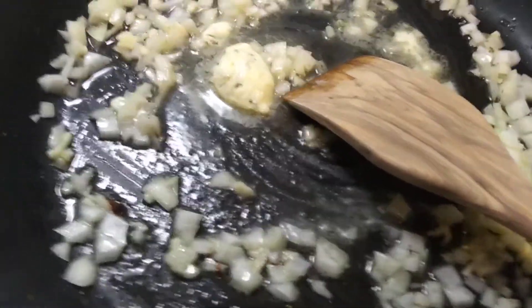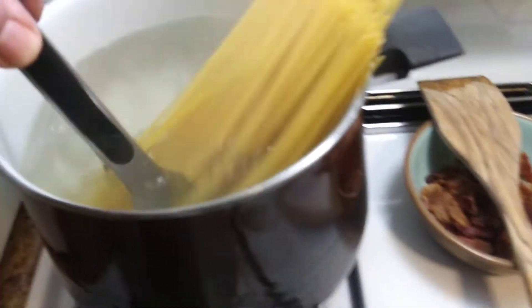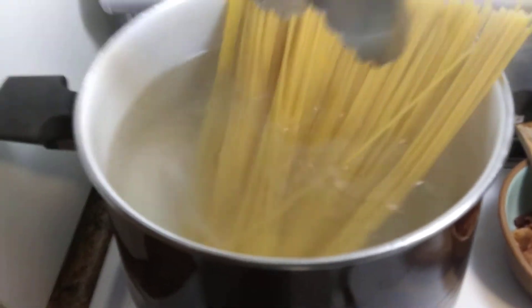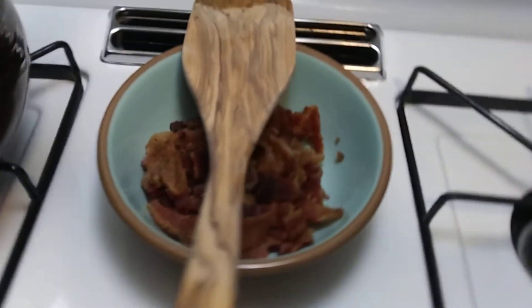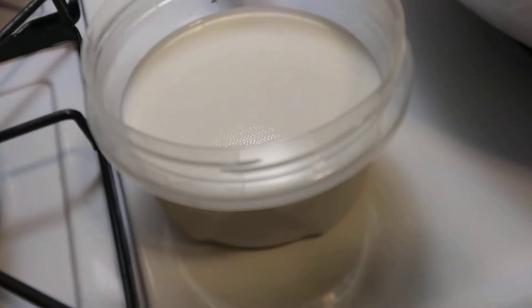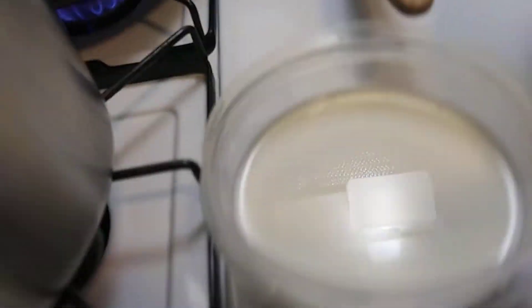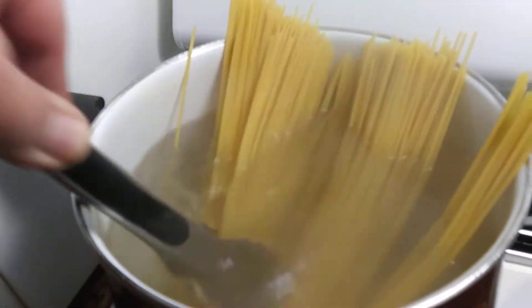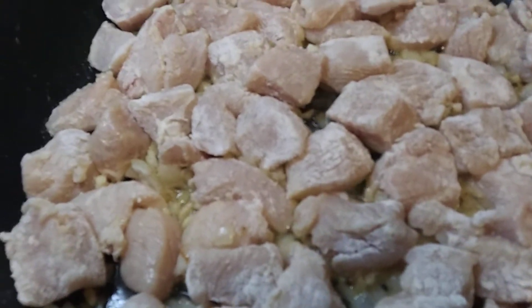So I got my chicken in there to brown up. Pasta is in, salted — about a tablespoon of salt and four quarts of water. Got my bacon already chopped up and ready to go. A cup and a half of milk — it's about a two-cup container, about a cup and a half of milk. So that's where I am. I'm going to start frying this chicken up and get this sauce going.